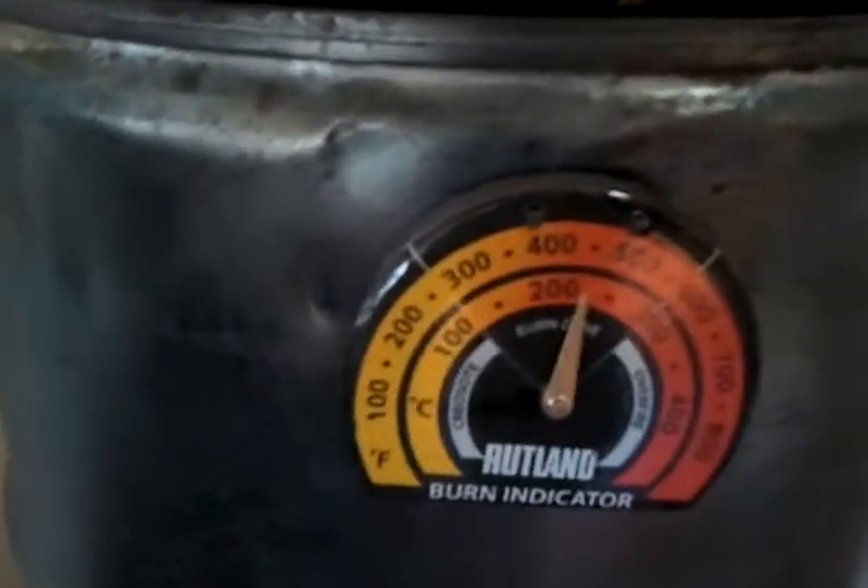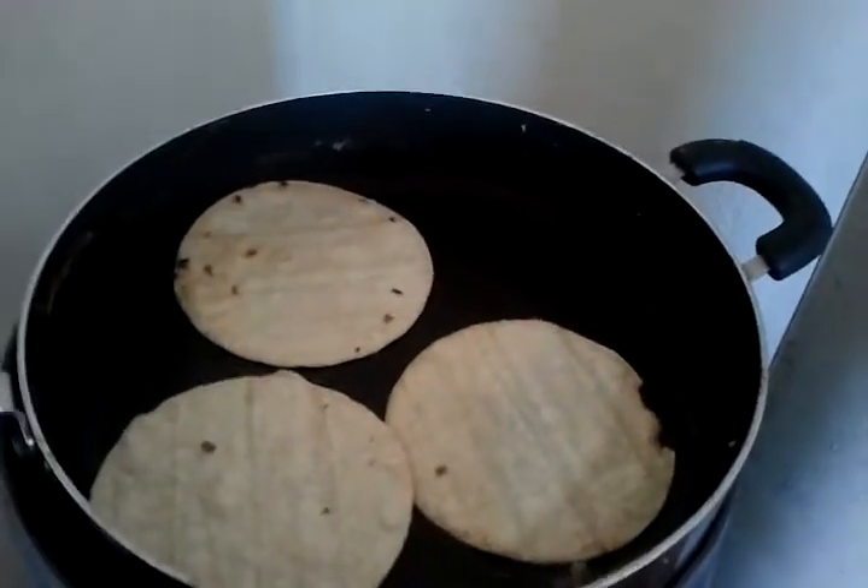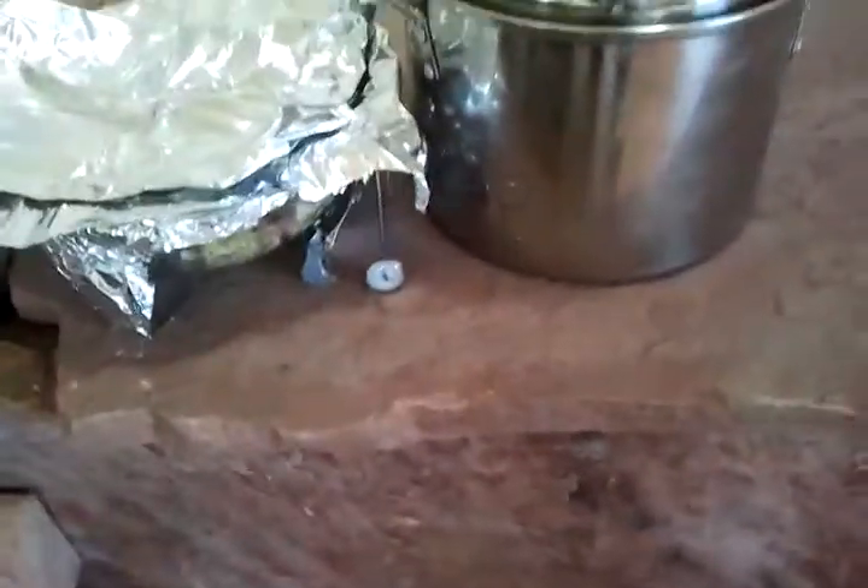Hello, back again. I just wanted to show you one other little detail. Right now we're at 450 degrees and I'm making the tortillas while keeping my food warm, and it looks like the temperature right now is 100 degrees.